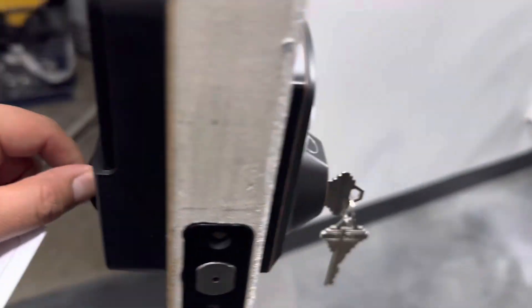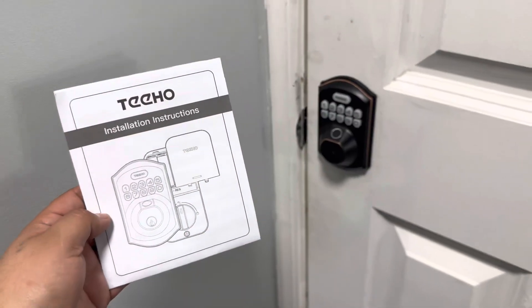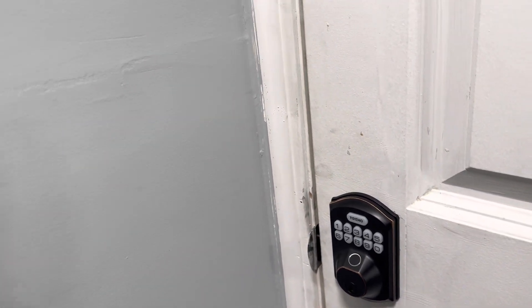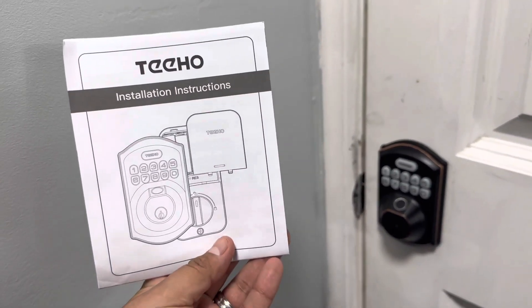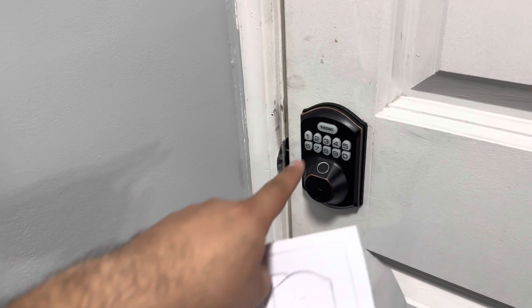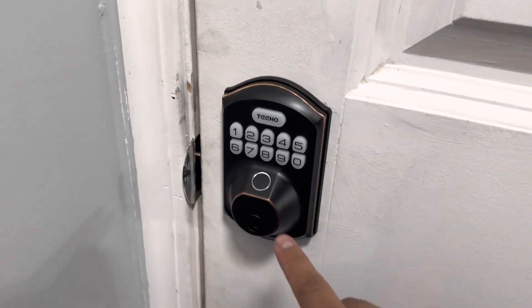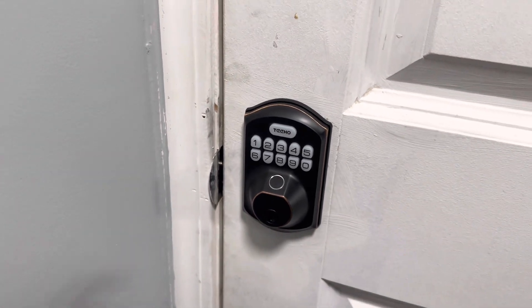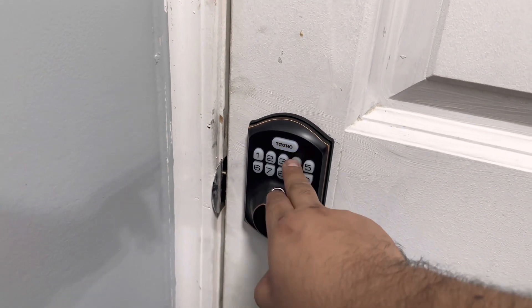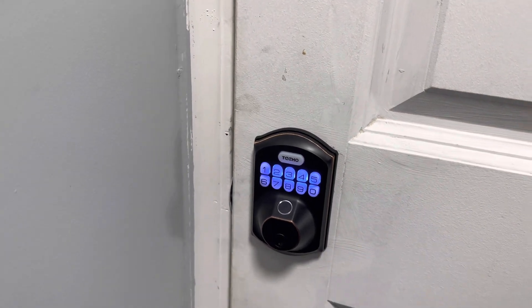Overall it was a very easy install. Right now it's closed — the deadbolt is right there. I do recommend reading the instruction manual to set up new codes. You can even set up your fingerprint. Right now this fingerprint does not work, so it gives us red indicating it won't open. You can open it in an emergency with the key in the key slot, or you can use a code — I'm still using the master code.